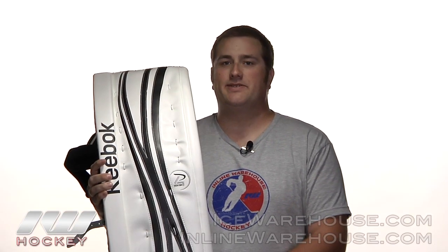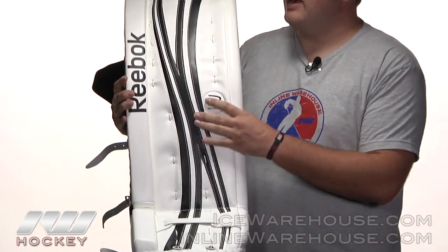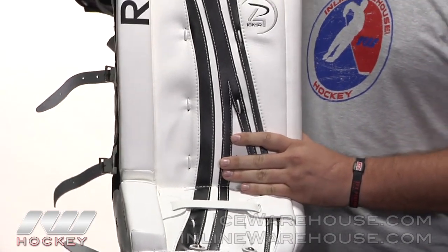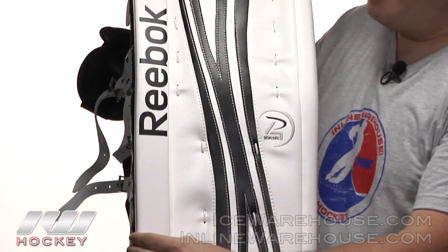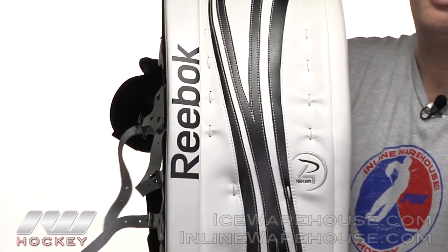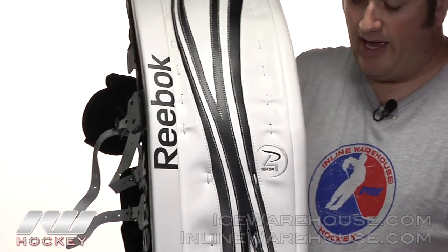Hey guys, this is Eric here at the Warehouse. Today we're going to take a quick look at the Reebok Premier 4 18K leg pads. These are going to be perfect for that butterfly style of goalie. As you can see, they have that nice flat face design and the outer roll here is going to be that one solid piece, giving you a nice stiff feel throughout the pad — perfect for those butterfly goalies that like a little bit wider butterfly.